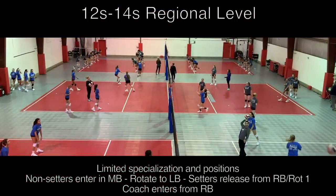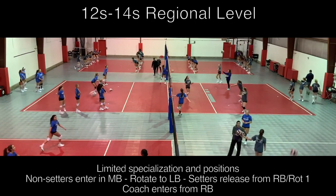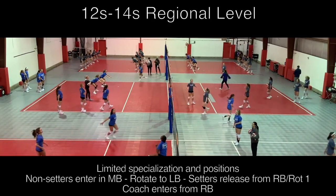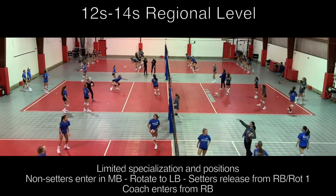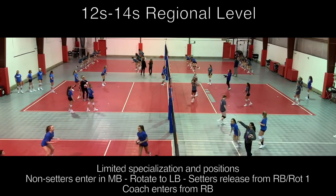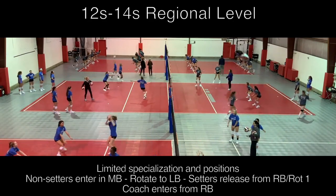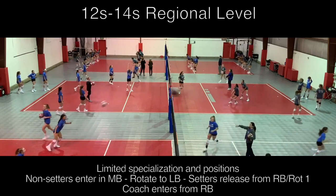For our middle school regional program, we have a broader approach to our skill training and cross-train skills more. So for this level, only setters have designated roles, while the remainder of the players will flow from middle back to left back or right back and get passing, hitting, and transitioning reps in. This allows players to improve their skills while also enhancing their overall understanding of the game flow.